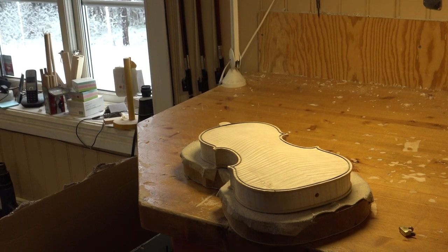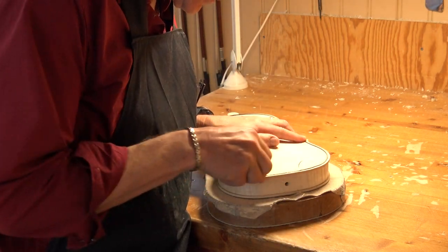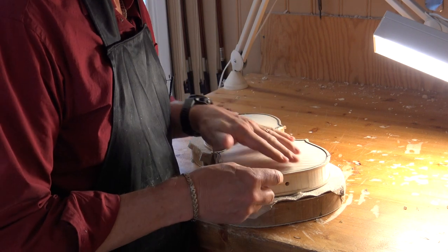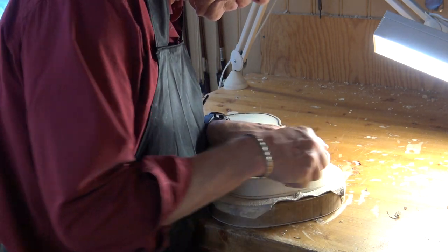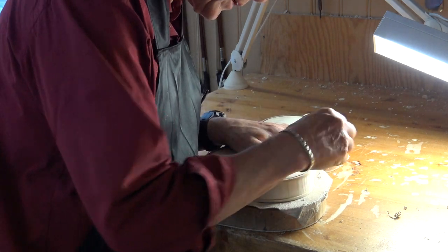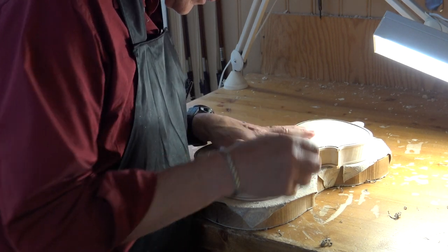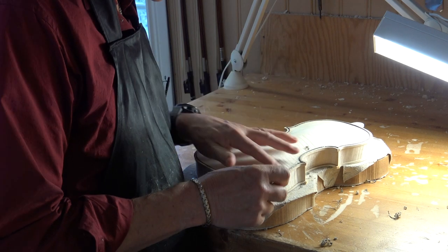We have put the purfling in and now we're taking it down to the level of just where the surface strikes it. I am very careful not to go below and dig it out, because we made a lot of effort to tune the arching down. We do not want to destroy that by going deeper here and making another arching, because that will affect the rest of the arching as well.